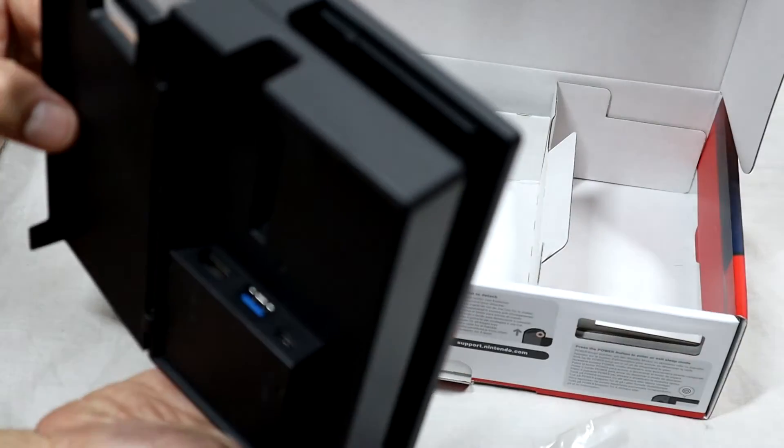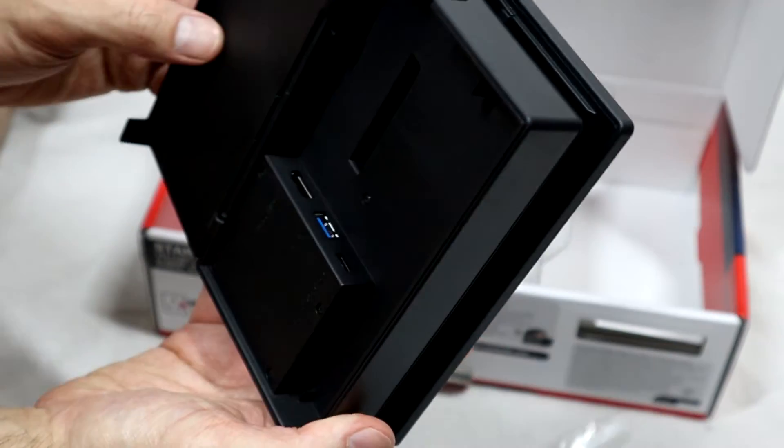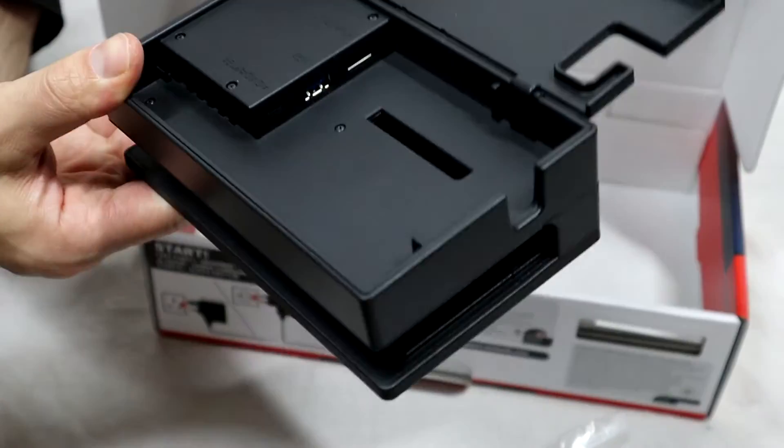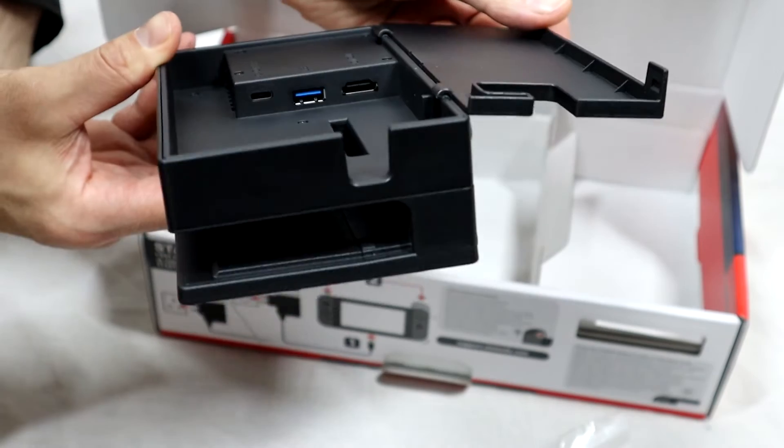Let's have a look inside. It has a USB 3.0 port, an HDMI out, and an AC adapter, if you guys can see that.